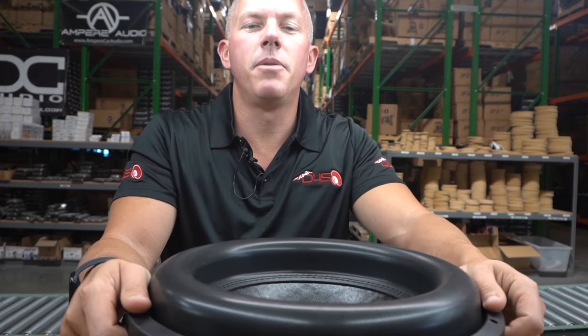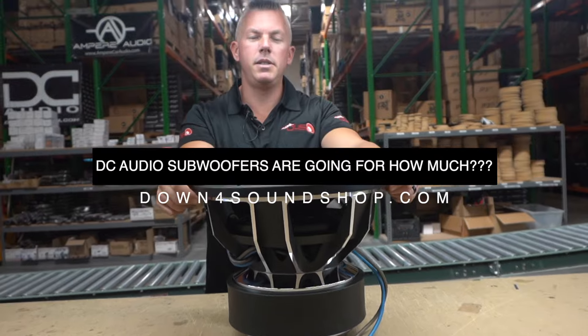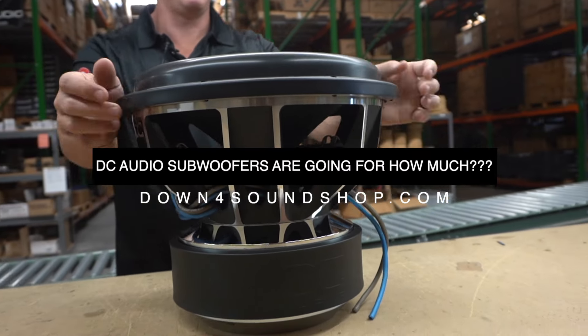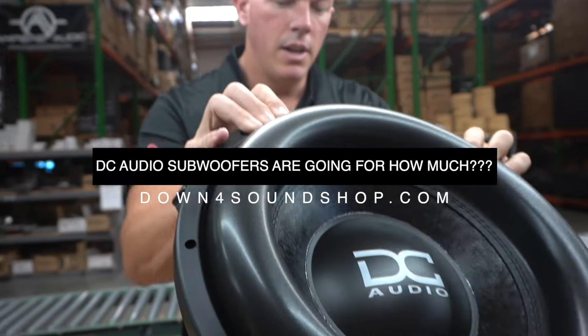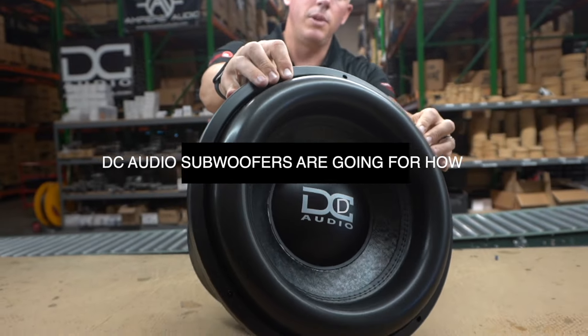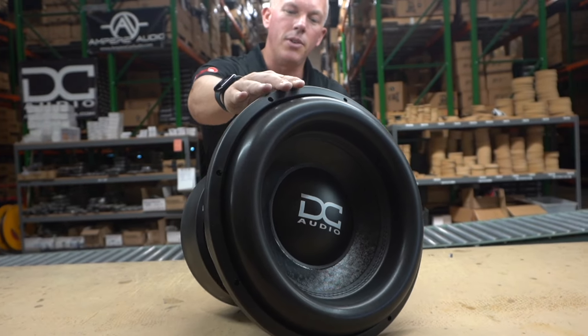What's happening guys, coming at you from down4soundshop.com. In this video we're going to be telling you about some DC audio greatness we have in front of us. We've been selling DC audio for a while, but we're going to do a deal because we have got very overstocked on them, so we're going to do a deal for you guys.